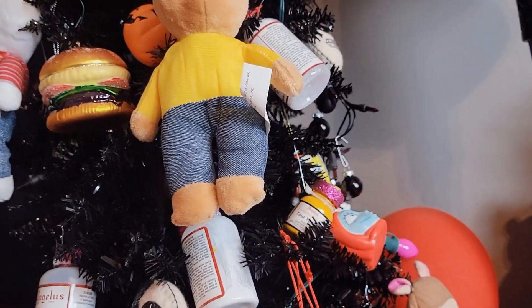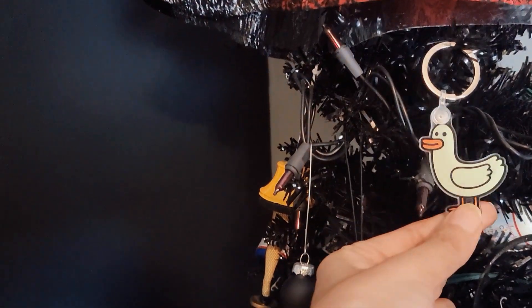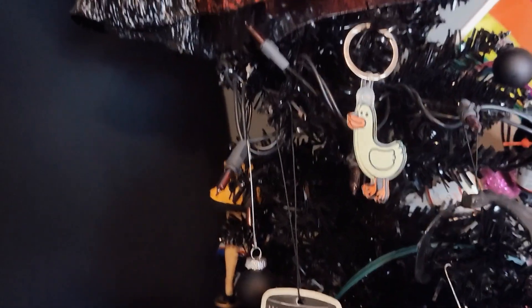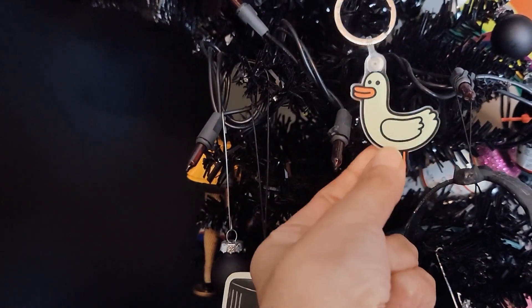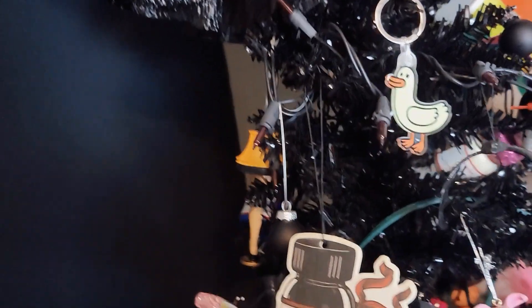Moving up, this was gifted to me by Langus Goods. They mailed it to me and I thought it was really nice of them. It's their keychain and I love their logo — I think it's super cute, it's just a duck but it's adorable. So I keep that there because I like to look at it.